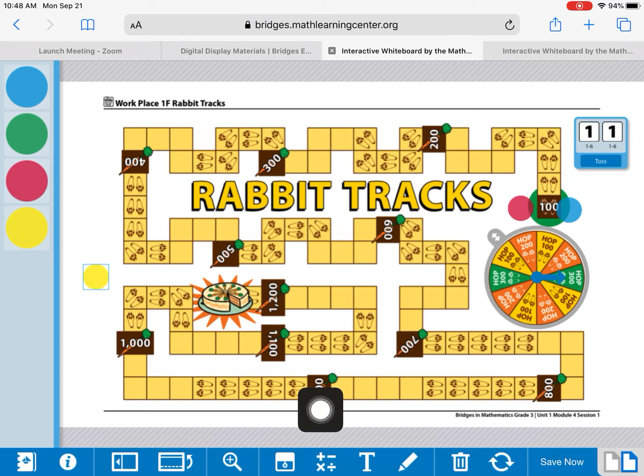And oh my goodness, look here — 900, 1,000, 1,100, 1,200. That's when the game ends, and you count up the sum of all of your carrots.